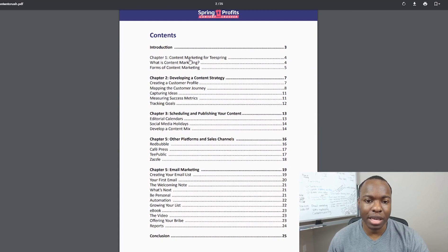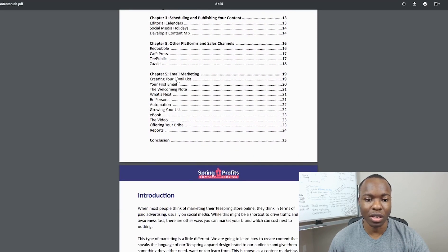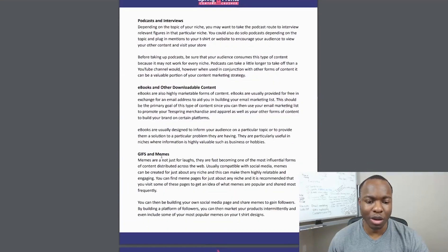The Spring Profits Content Crusher ebook covers content marketing strategies for Teespring — developing a content strategy, creating a customer profile, mapping the customer journey, scheduling and publishing content, and other platforms like Zazzle, Teepublic, Cafe Express, and Redbubble where you can also sell t-shirts. It also touches on email marketing — building your first email list, a welcome note, and being personal. It's basic information, nothing you couldn't already Google.